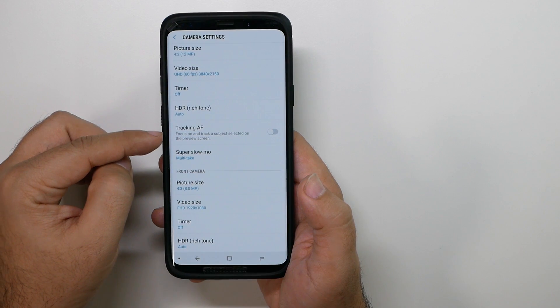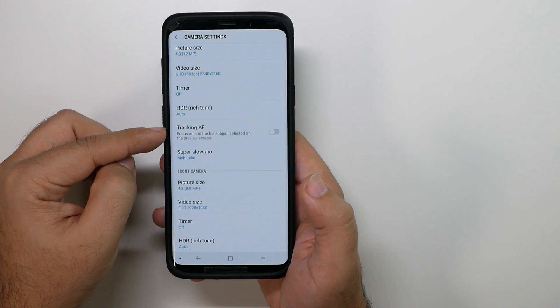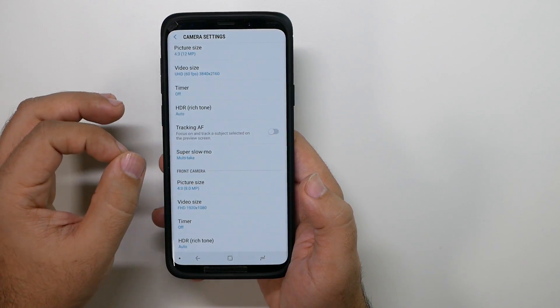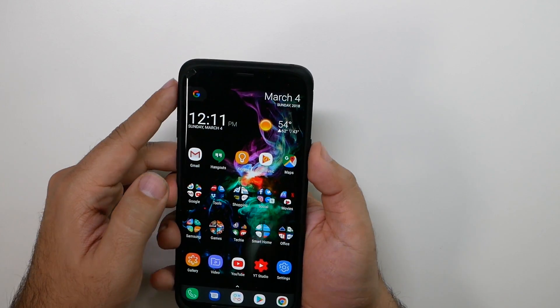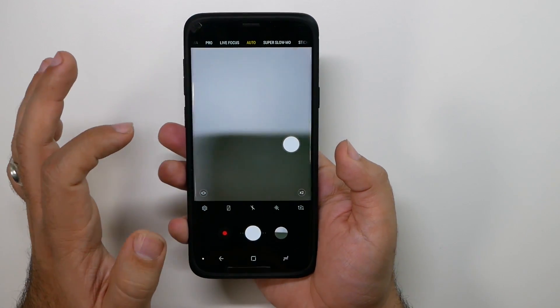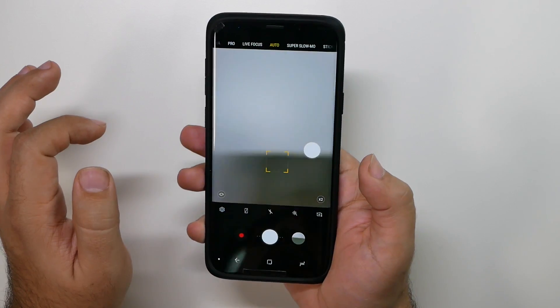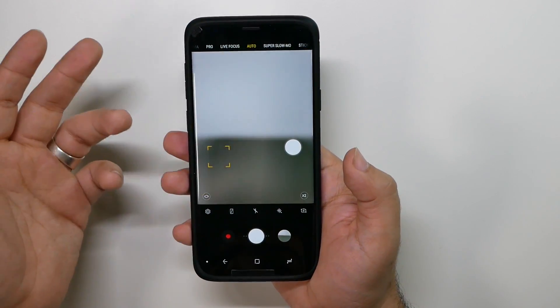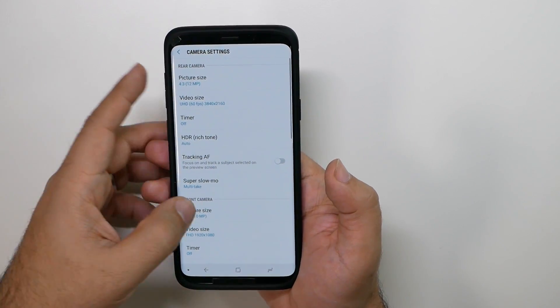Tracking autofocus — AF stands for autofocus. This is really important for people that have kids or pets. You basically just tap on the subject, and once it locks on, it's going to keep tracking. So if you have a kid, pet, or baby moving around, that's when you want to use it. Otherwise, I like to have it off.